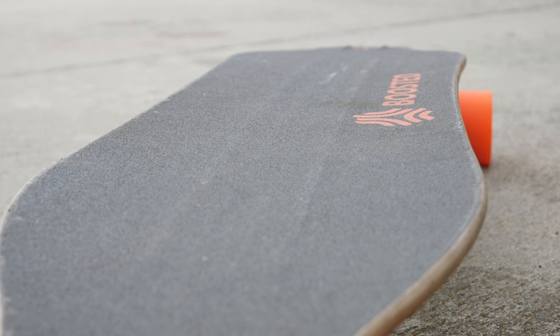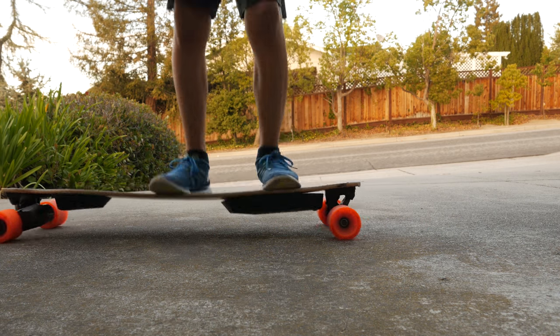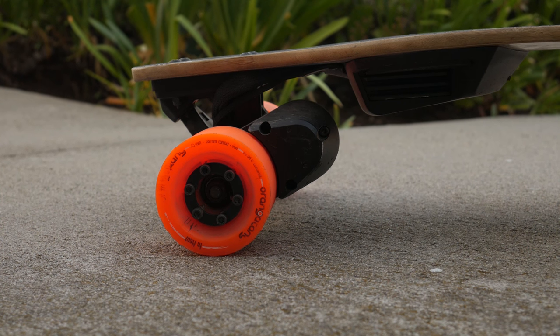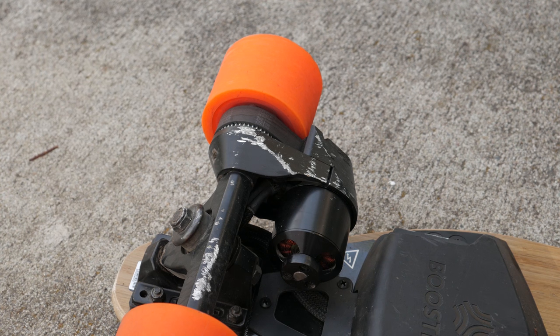The deck of the board is made of a flexible bamboo, and it kind of acts like suspension to keep the ride smooth while you're riding on rough surfaces. Under the deck you'll find soft orange wheels, and this specific board that I have here is the single drive version.